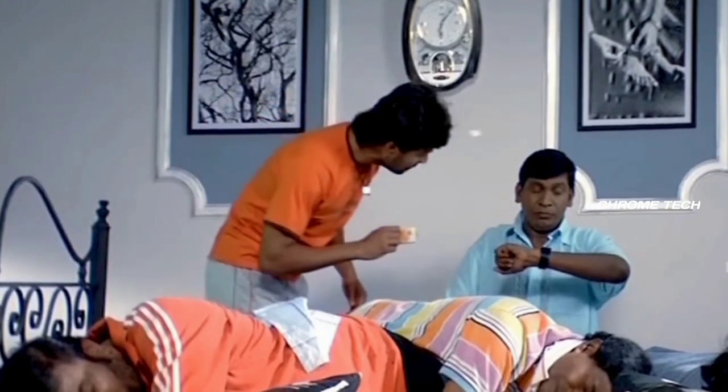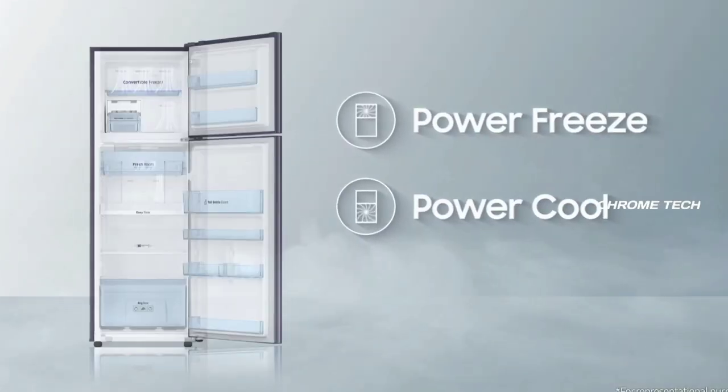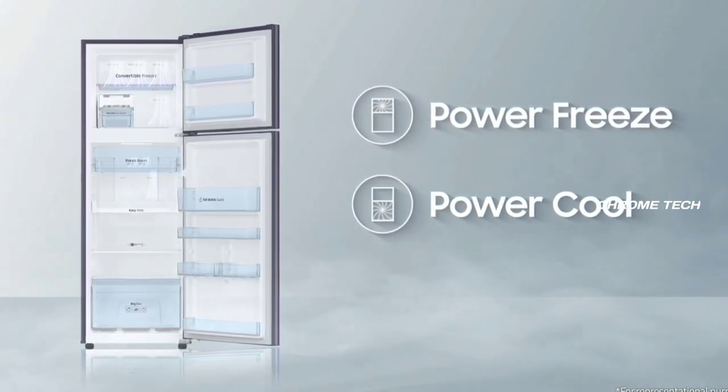You can use the freezer or switch it to fridge mode in just 3 seconds. The convertible options are very useful. If you use only one of the two compartments, you can enable power saving mode.